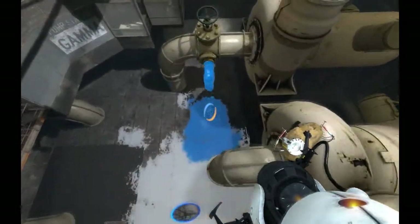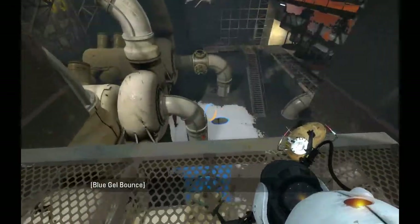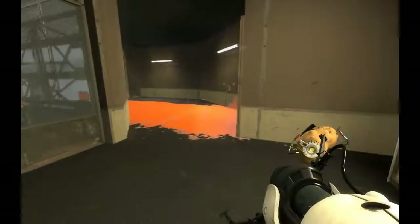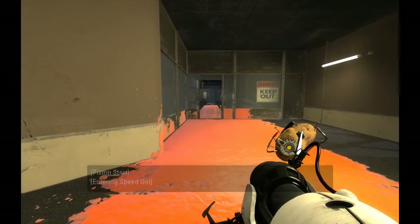Oh, it lets me put a portal wherever I want! Yes! Forget the rest of this game, man — I can put portals wherever I want! I need to carry some of that with me. Gladys, do you — the pink can — I need you and your thinking. Oh good.